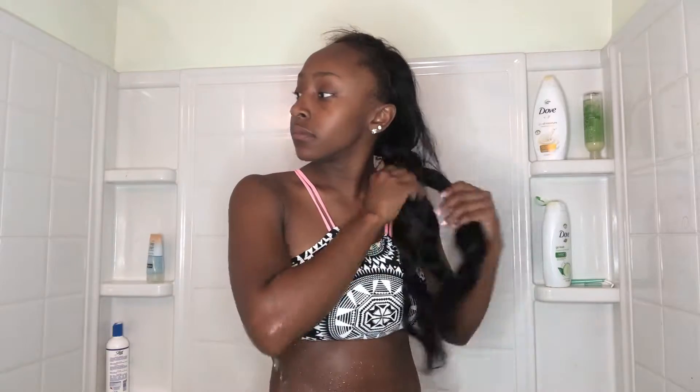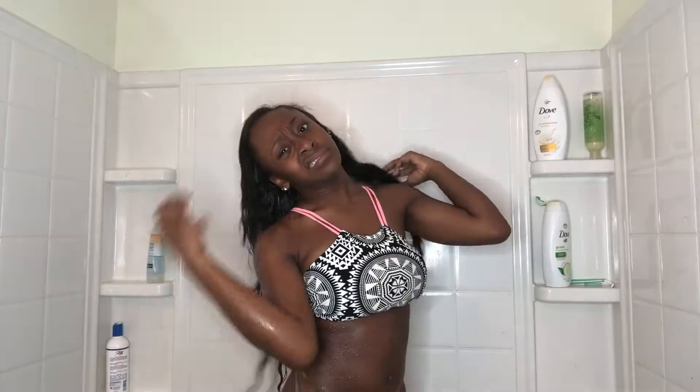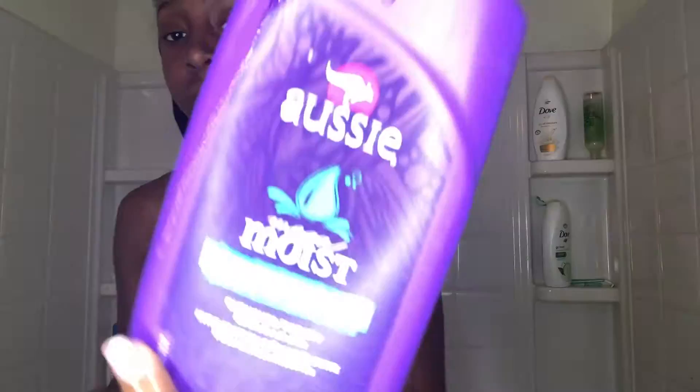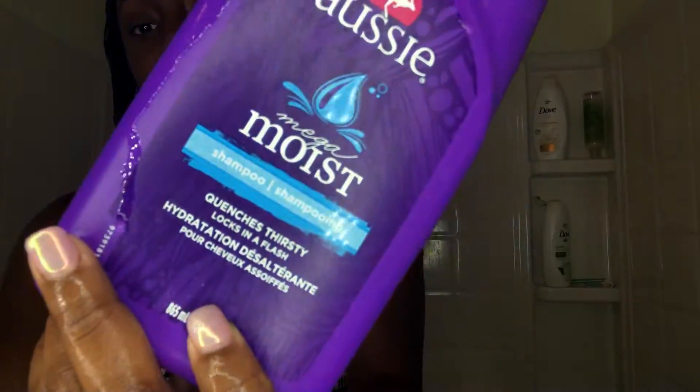Hey y'all, I'm just gonna start by showing y'all how I wash my hair. I wanted to include it in this routine. My hair is very oily because when I did this sew-in I put a lot of oil on my scalp, so I'm gonna be washing it with this Aussie Moist shampoo.